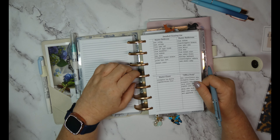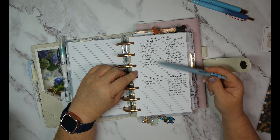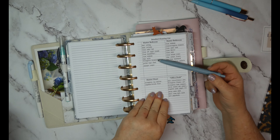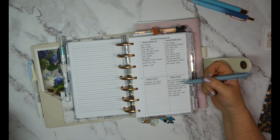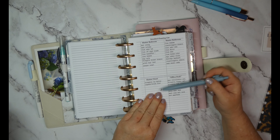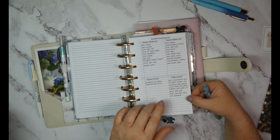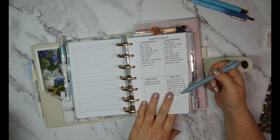I got on Canva — or Word, I don't remember, but you can do the same in either — and I made a detailed cleaning list. I found my old FlyLady cleaning list in my drawer and basically transferred those into this list. This could be a work in progress and I can print more as I need them.